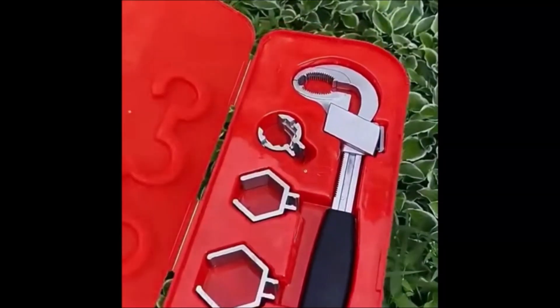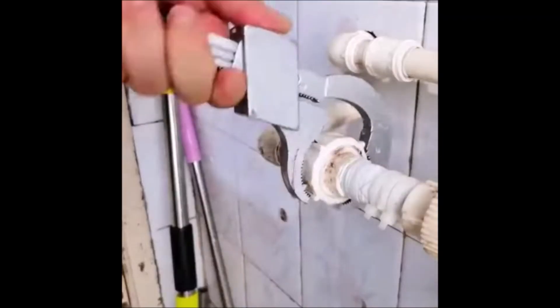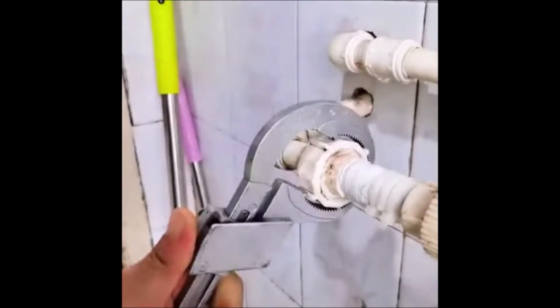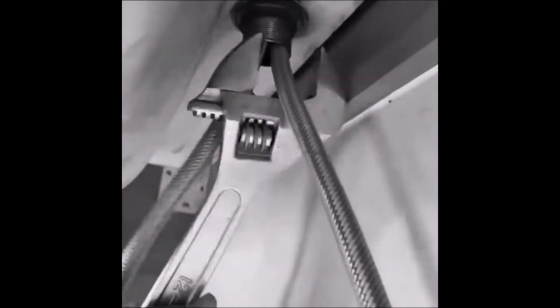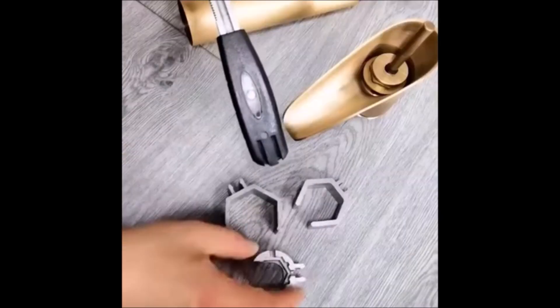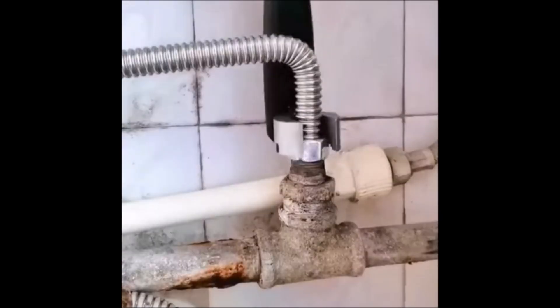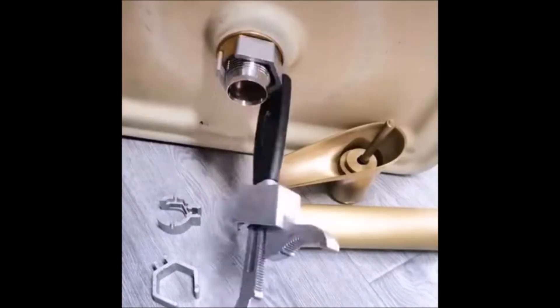Number 3. Universal Adjustable Double Ended Wrench. Suitable for disassembly and assembly of sanitary ware, pipe nuts, etc. Will not damage decorative tubes and nuts, such as gold-plated, copper, etc. Three specifications of card slots can be used in the same type sink accessories.